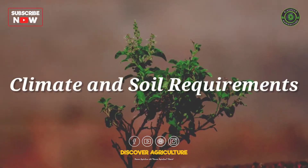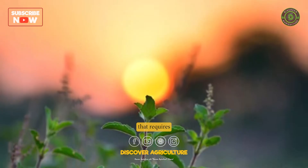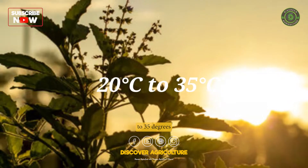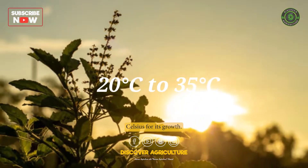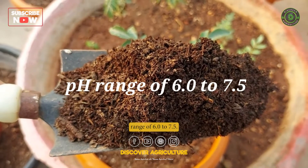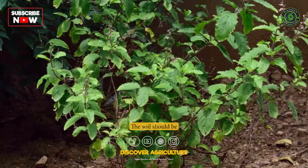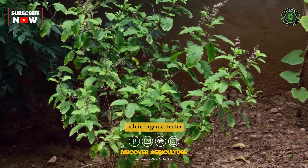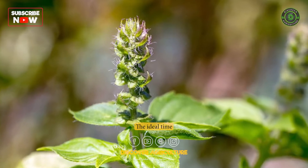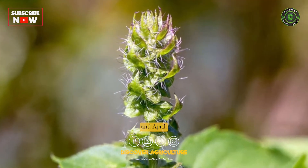1. Climate and Soil Requirements: Tulsi is a warm-season crop that requires a temperature range of 20 to 35 degrees Celsius for its growth. It thrives in well-drained soils with a pH range of 6.0 to 7.5. The soil should be rich in organic matter and able to retain moisture. The ideal time for sowing Tulsi is in the summer season, between February and April.